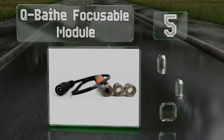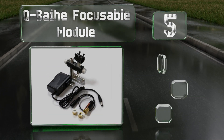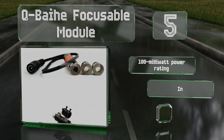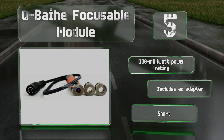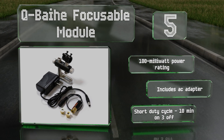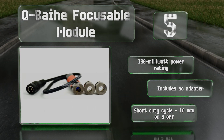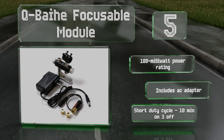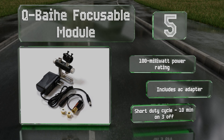Coming in at number five, the Cube A Focusable Module comes with a selection of three lenses, letting you choose between line, crossline, and dot functions. Its rated operating temperature spans from minus 10 to plus 40 Celsius and its working voltage ranges from three to five and a half volts. It has a 100 milliwatt power rating and includes an AC adapter.